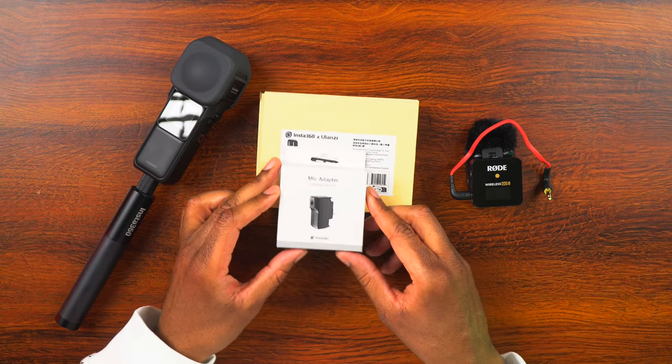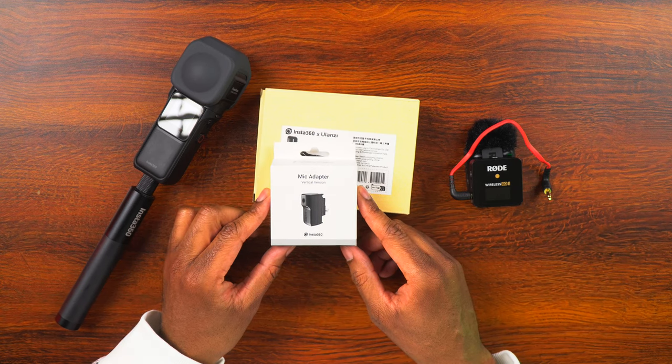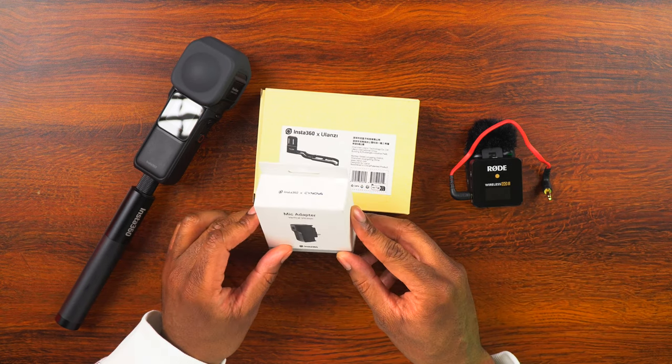We're going to need a few things to be able to mount the wireless microphone system onto the camera and not be seen. So let's take a look at what we're going to need. The first thing we're going to need is a mic adapter — this is the Insta360 Mic Adapter Vertical Edition.